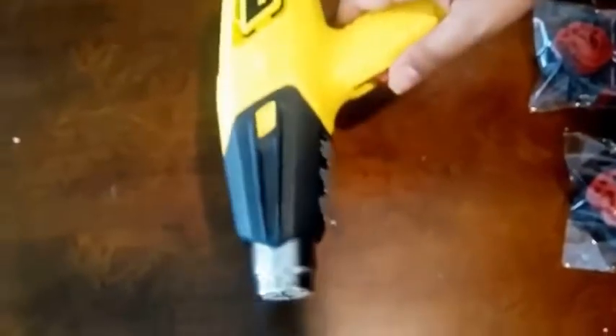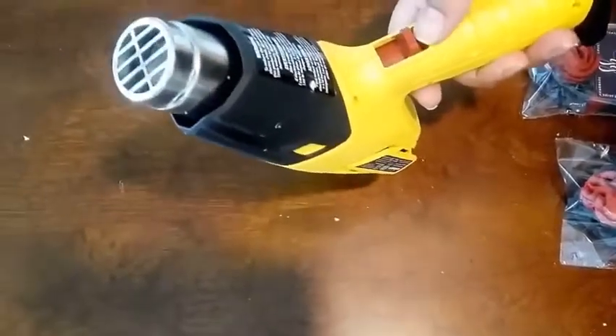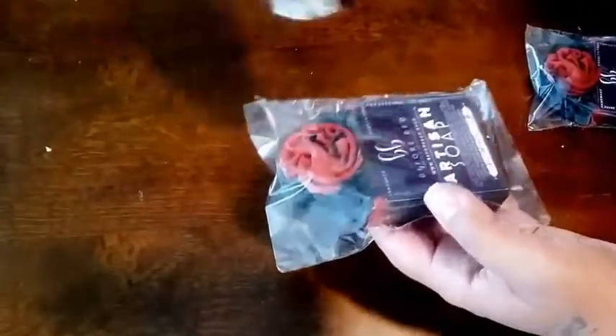Now that I have those wrapped, I'm going to move my impulse sealer to the side and grab my heat gun. I'm using my old Wagner heat gun — I got this when I first started soaping, so I've probably had it about five years. My lever is starting to break on me; sometimes it won't go to the low setting. We're going to push it to the low setting. Then hold your soap, hold the heat gun a pretty decent distance away, and just start heating up the wrapping until it's nice and smooth. I do it very slowly because I don't want any tears in my wrapping.